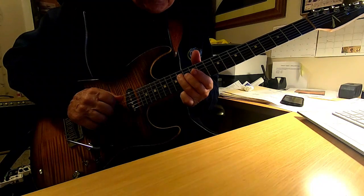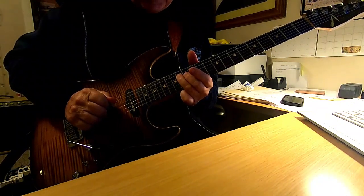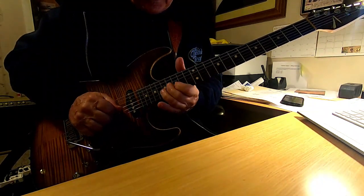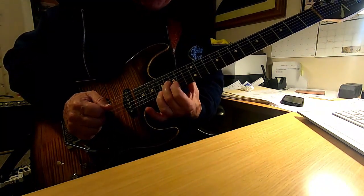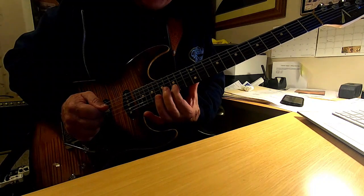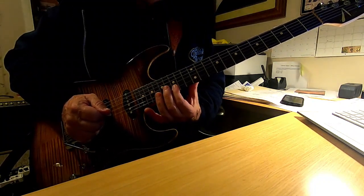When you're changing fingers and sliding up, you want to make it sound very smooth and seamless. You want to slide up with that ring finger, because your next note is going to be covered with your index finger on that D note on the second string, which would be the 15th fret.